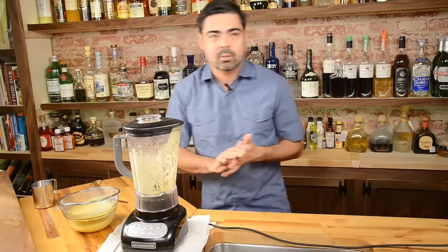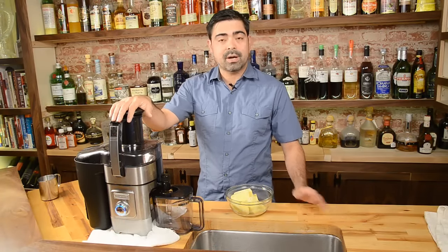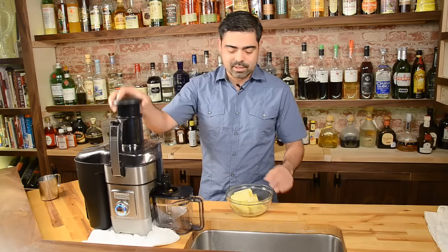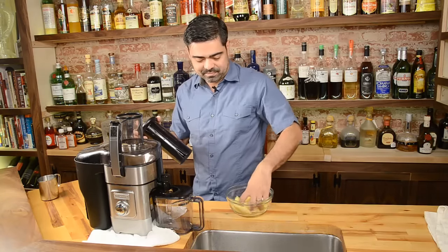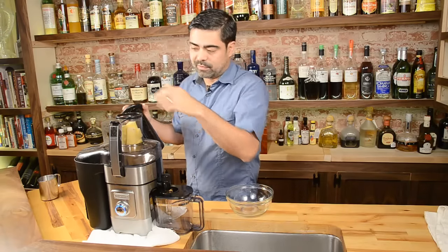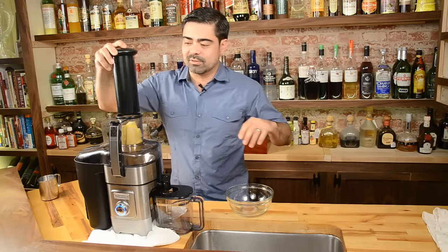We're just going to let this sit and drain for a little while and now we're going to go into the juice machine here. So now we're just going to juice the pineapple in the juice extractor — it's really straightforward. I always feel like the doc in Back to the Future putting beer cans and banana peels in this thing. And you're just going to hit this button.